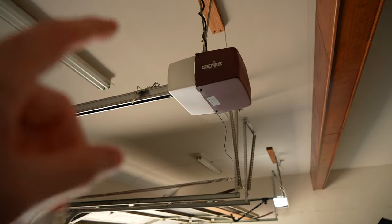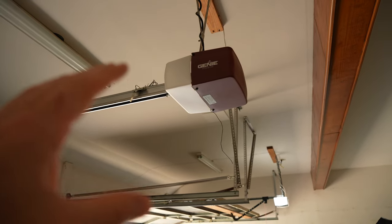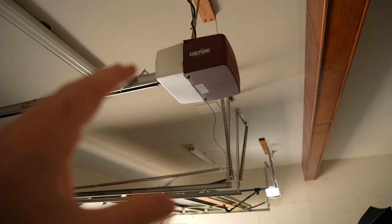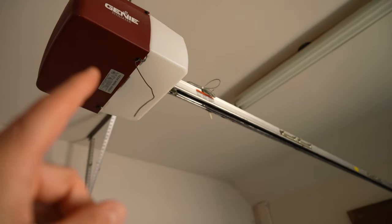I believe the garage doors themselves are original to the house as well. I'm so stoked — I can't even believe how quiet this thing is. Just for another point of reference, here's my other Genie garage door opener on the other side. This one's a little bit newer, but let's take a listen to this one as well so you can really hear how different these sound. Like the other old one, it's also a screw drive and is very, very loud.